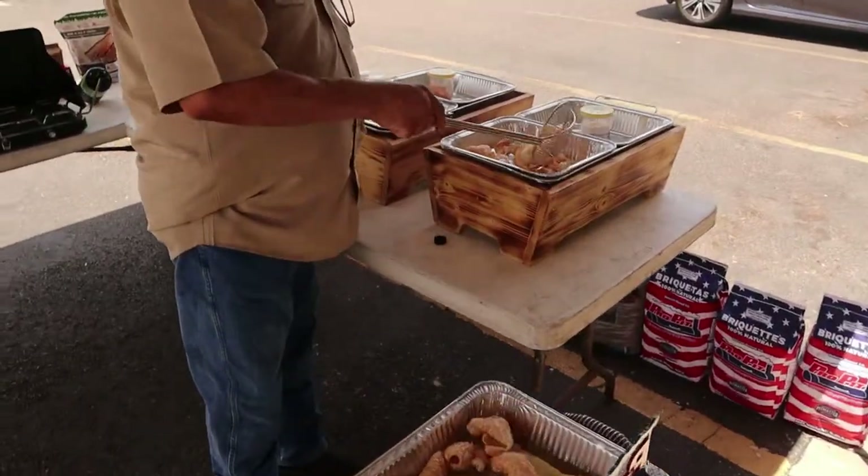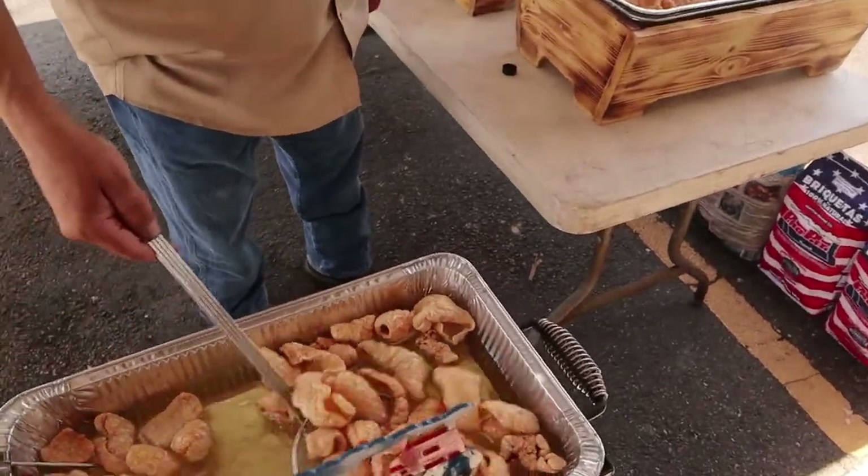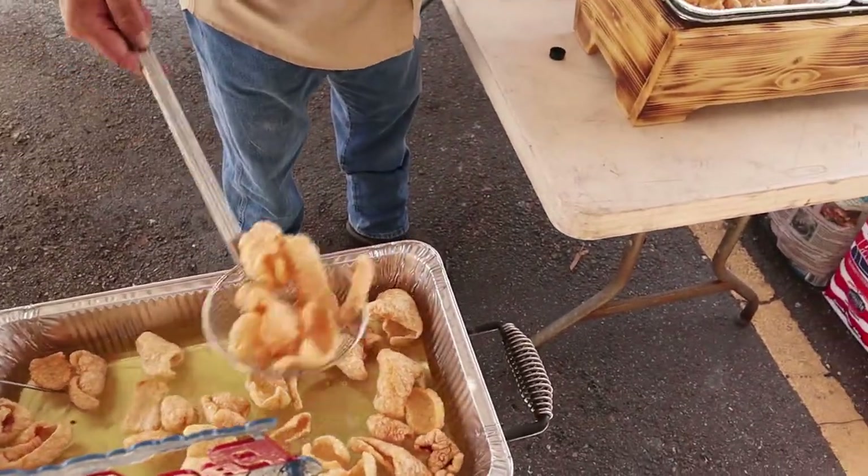And these are good. They're very light and fluffy.